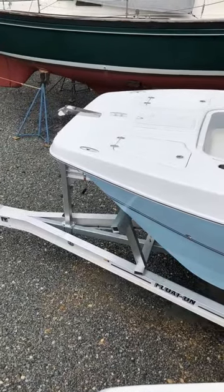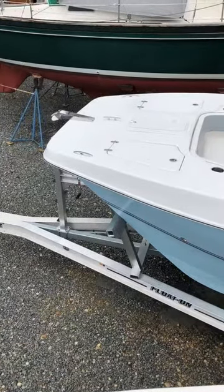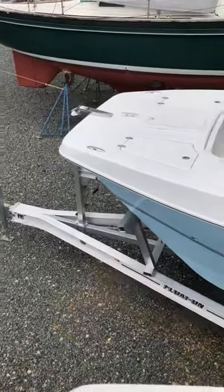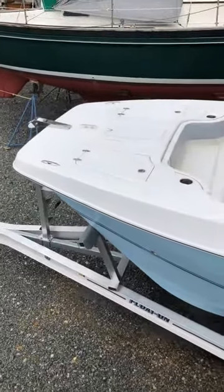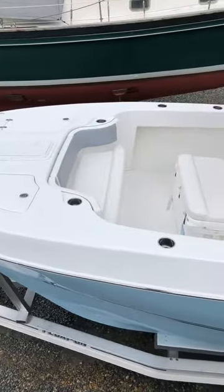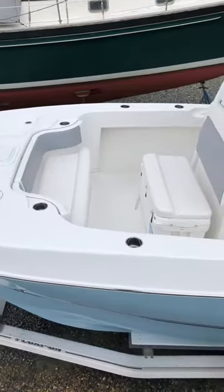This is a tour of the TWIN V-260 SE Sport Edition. We start with a large robust float-on trailer, ample bow storage, bow seating with a fish box underneath, and ample cupholders all over the boat.